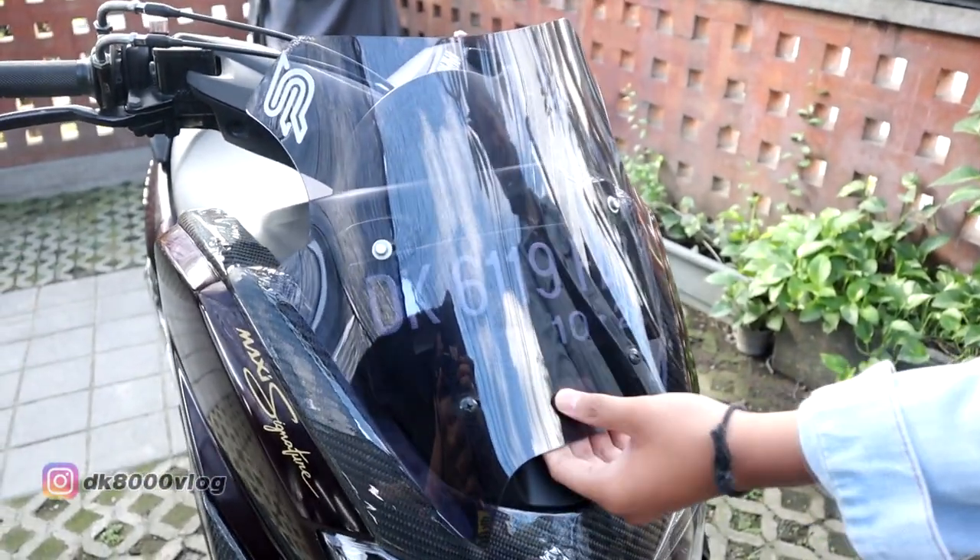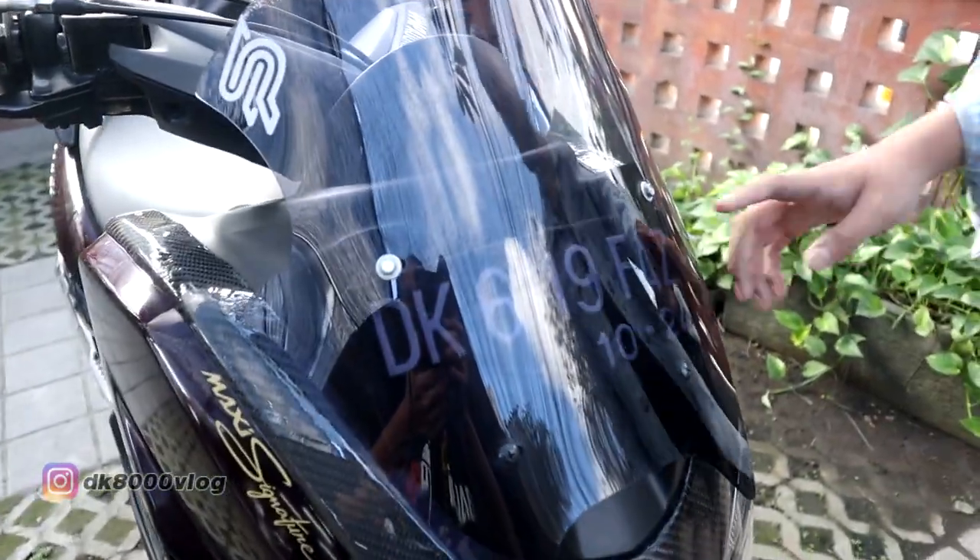Ocito-nya yang biasa, pas itu sempat pakai Ocito Cyborg tapi nggak cocok buat di motor ini.